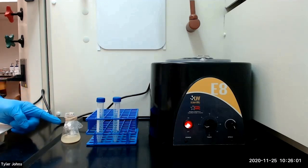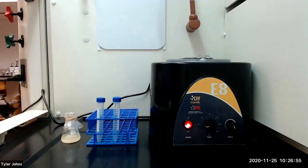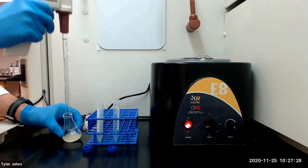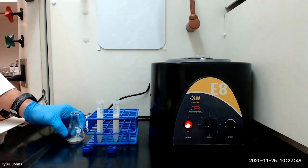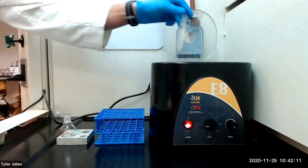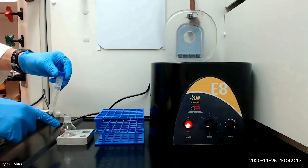After allowing our solution to ferment at 30 degrees Celsius for one week, we will transfer the solution in two equal portions to two centrifuge tubes and remove any sediment by centrifugation. After centrifugation, we will decant the liquid from the centrifuge tubes away from the solid and into a 25 milliliter round bottom flask.